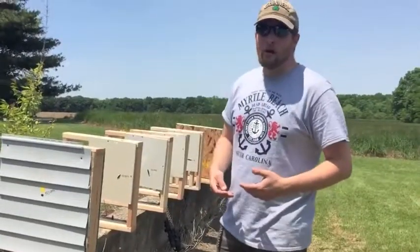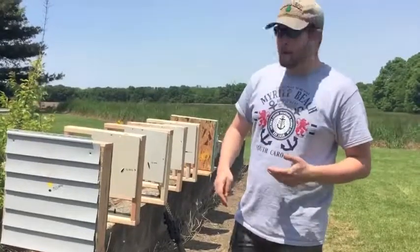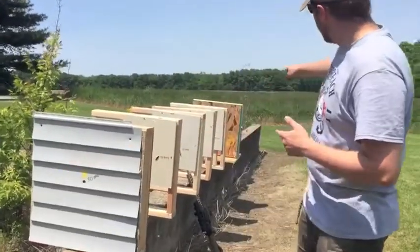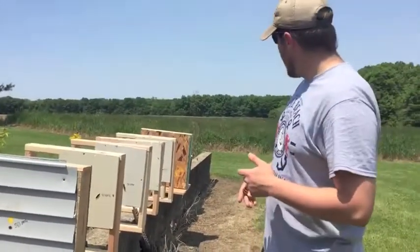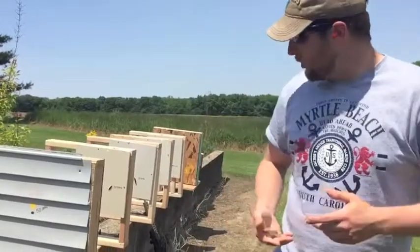Today we're going to do a continuation of our house concealment and cover videos. If you haven't seen the previous video, we hit it with the 50 caliber, and that's what these pieces of drywall are damaged from — we've already made annotations next to those holes. Today we're going to move back to the 5.56 and choose the popular NATO choices.